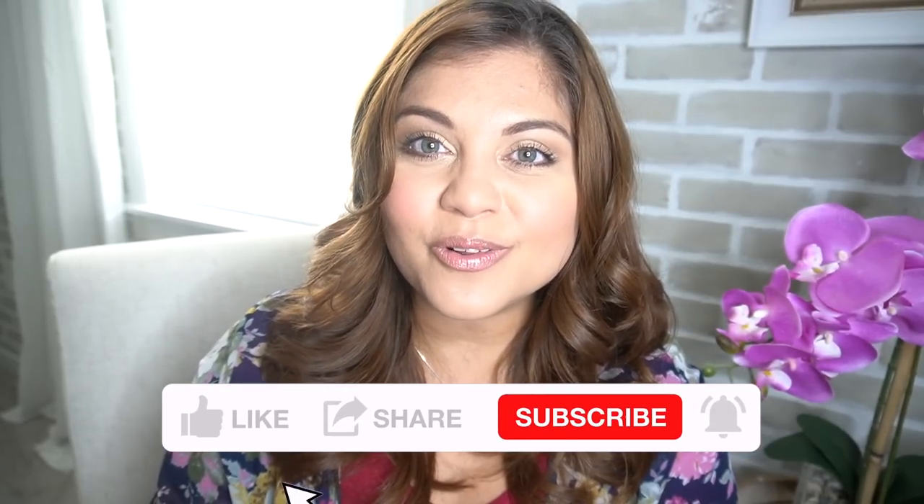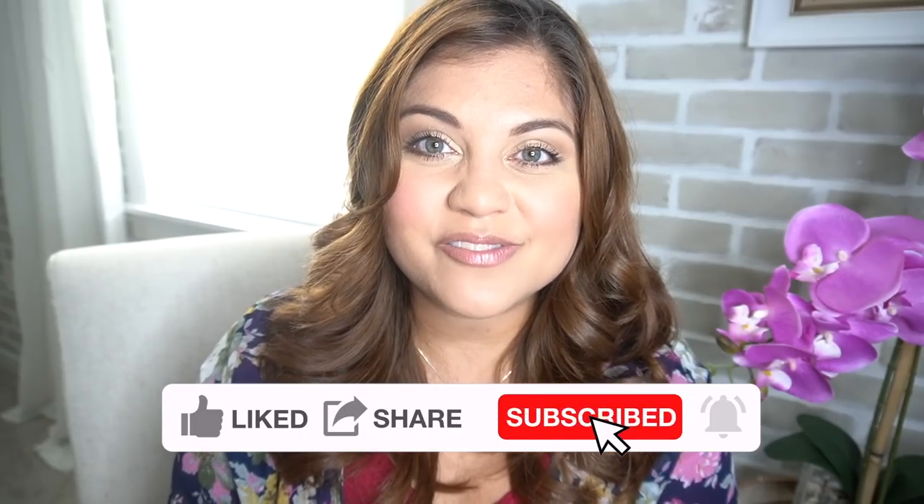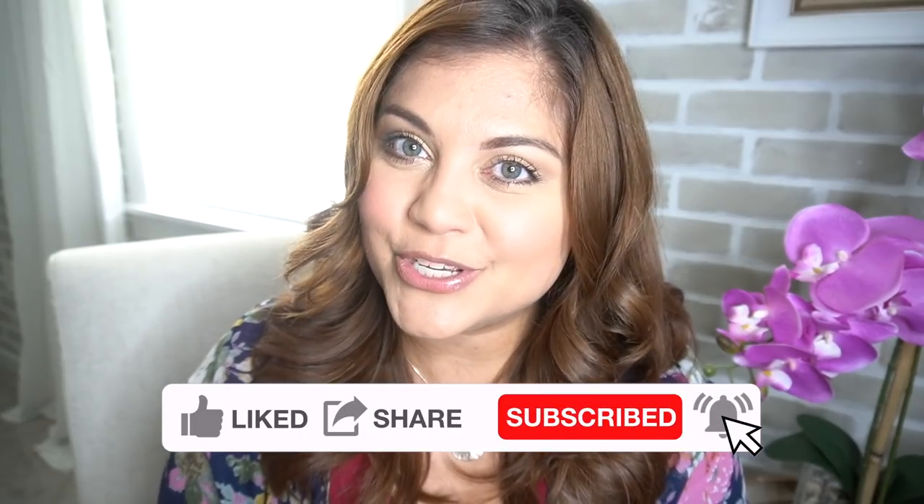Hey there, my name is Yami, I am your Latina next door. Welcome back to my channel. If you've been following along, you know that we purchased this home almost two years ago and we have been trying to update it and decorate it to fit our style. If you like to be inspired with beautiful home decor and DIY projects on a budget, please make sure to give this video a like and subscribe.